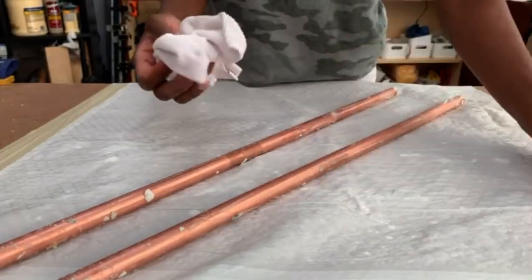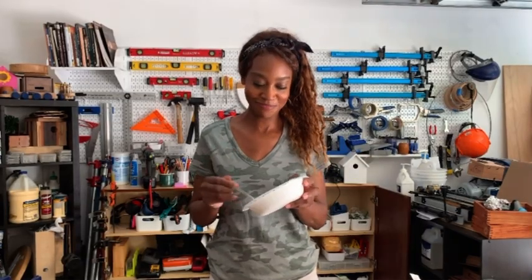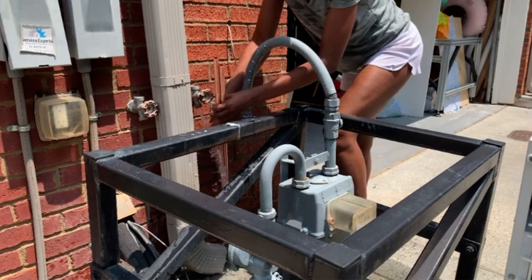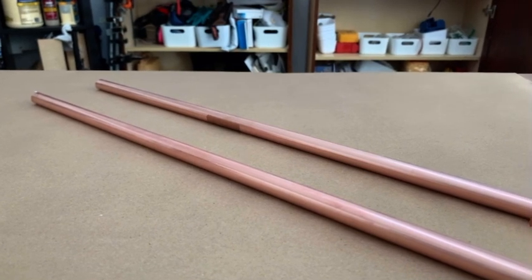To clean the copper pipes, I used a mixture of lemon juice and cream of tartar. I then gave them a rinse with some soapy water, and voila — clean, shiny copper pipes.